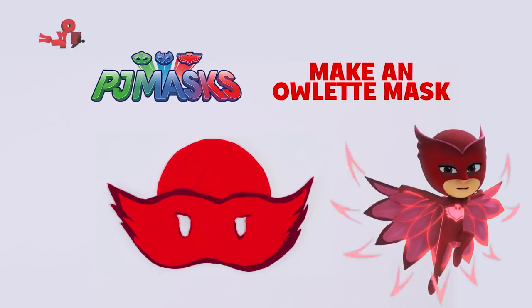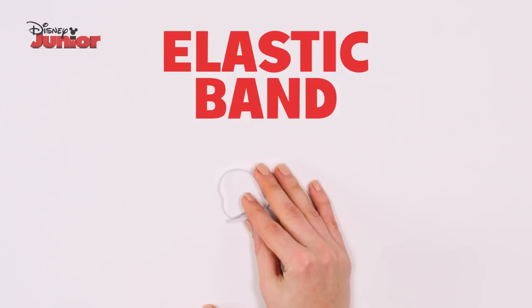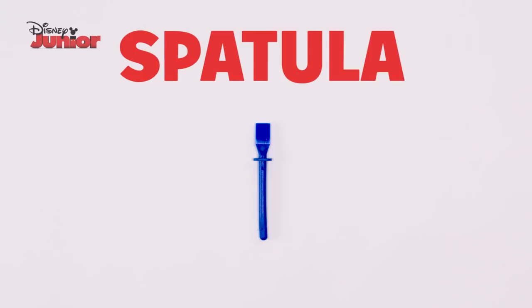Here's how to make an Owlet Mask! You'll need an elastic band, belt, card, a pencil, a marker, a glue spatula, scissors and a glue gun.